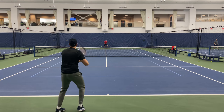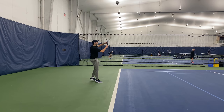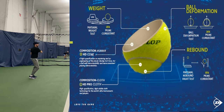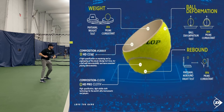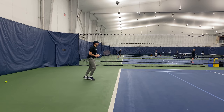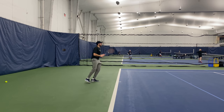Dunlop has been perfecting their recipe as one of the first manufacturers since 1909. I always played Dunlop as a young junior and college player. It was my favorite tennis ball as it tended to be heavier and more durable.